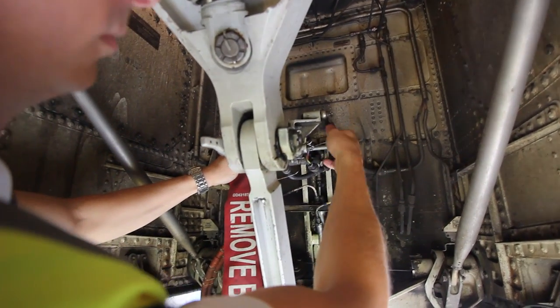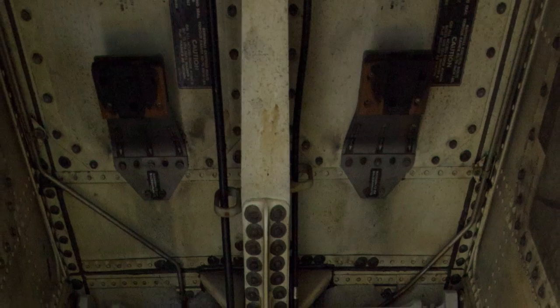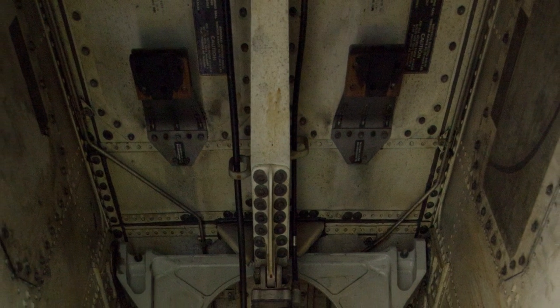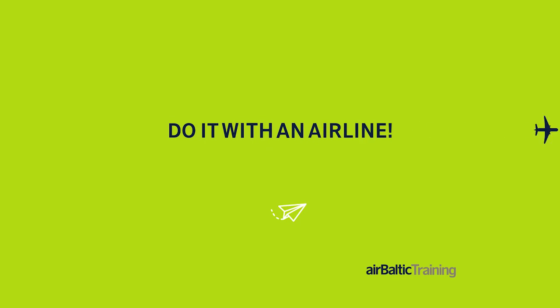Don't forget to remove the gear pin. The downlock pins are usually installed by the maintenance or ground crew to make sure an outside force does not unlock the landing gear. Check that the nose wheel spin brake, called snubbers, are in the correct place. Snubbers are provided to stop the spinning of the nose wheel after takeoff.